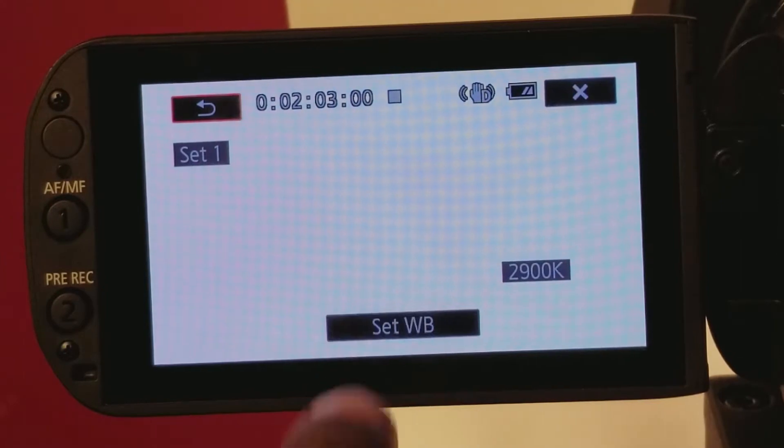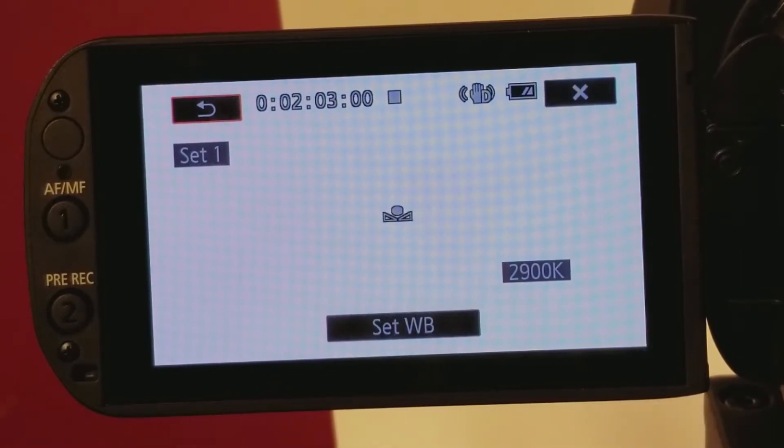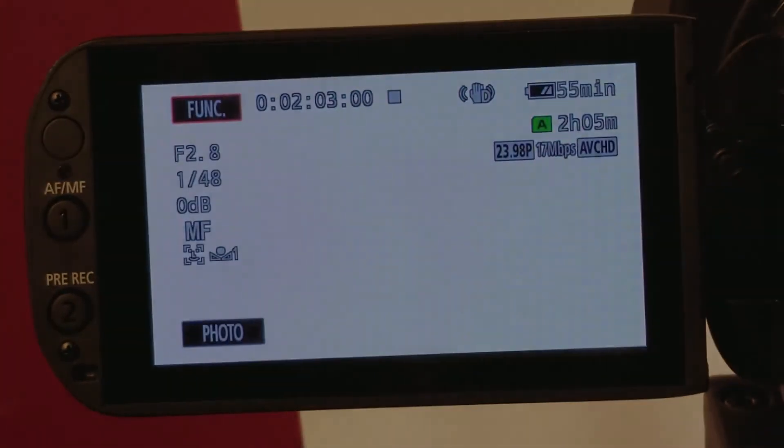Click set the white balance. Wait until the icon in the middle of the screen stops blinking. The white balance is now complete.